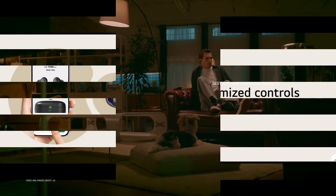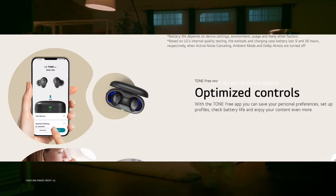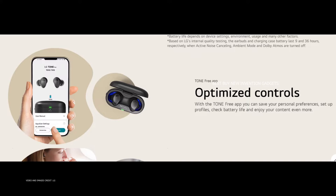The LG Tone Free app for iOS and Android offers a plethora of fine-tuning options, allowing you to fully customize the LG Tone Free T90S. Aside from multipoint and pairing management, there is also the Tone Free Lab feature, which allows you to keep Uvano turned on and enable a gaming mode for lower audio and visual latency.